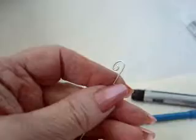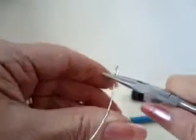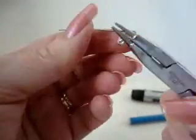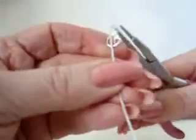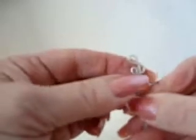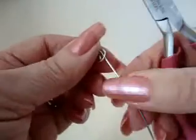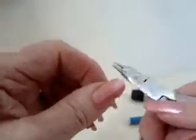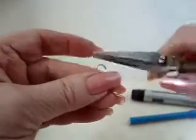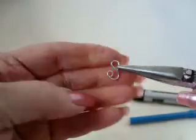Now we want it to be an S shape, so we're going to go in the other direction. We're going to bring this right around like that, and form a loop at this end. It's like an S — this is the first loop we made, then we brought it around and made another loop. Now we can just trim off the extra and bring our loop closed again.